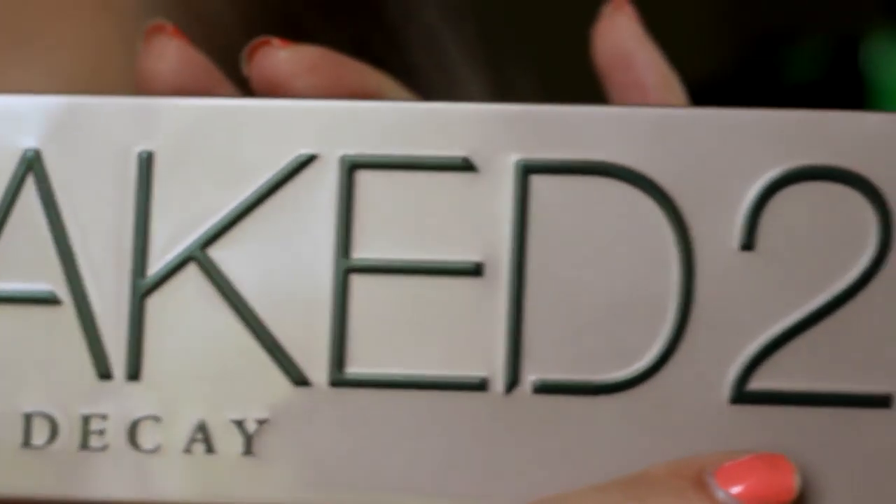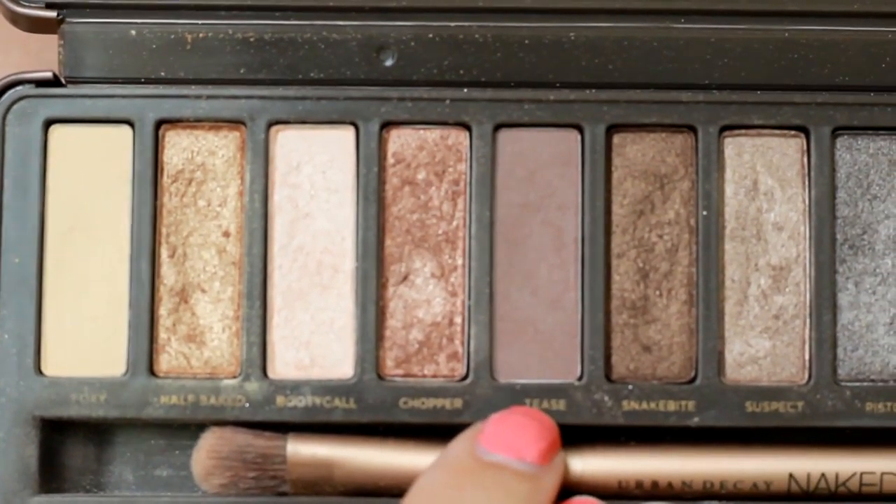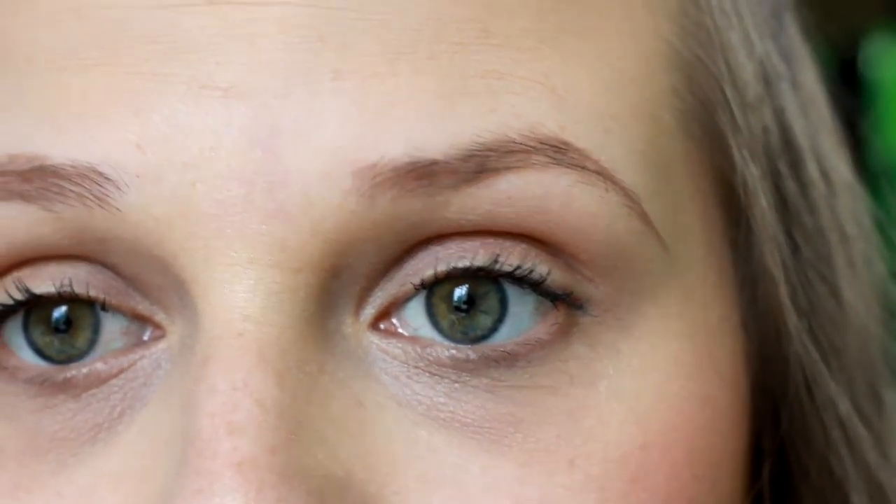Hey guys, so today we're going to start out with our Urban Decay Naked 2 palette. This one is definitely not a new palette, but it is an oldie but a goodie. We're going to start off with the shade Tease right here. This is one of my favorite palettes — probably my favorite Naked palette.